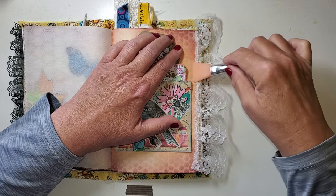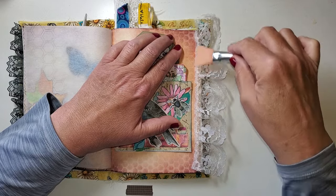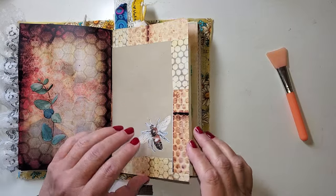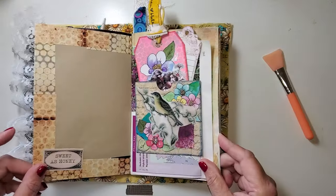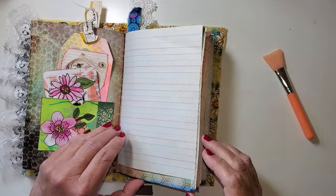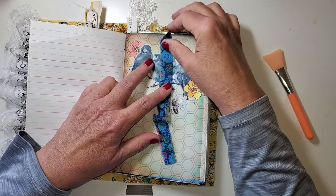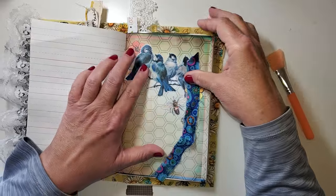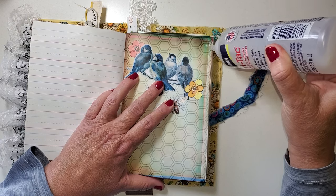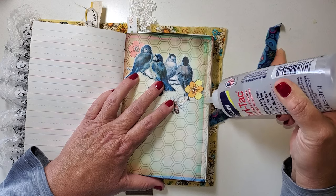I think that this adds a lot to a journal — these pages, I really do. Look at that. See, now this is just a strip of fabric, but I just love the blue flowers with the blue birds. It is blurbing out a little bit on me, but not enough that it's hitting my desk.